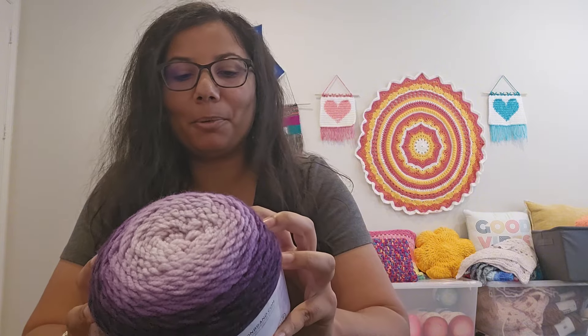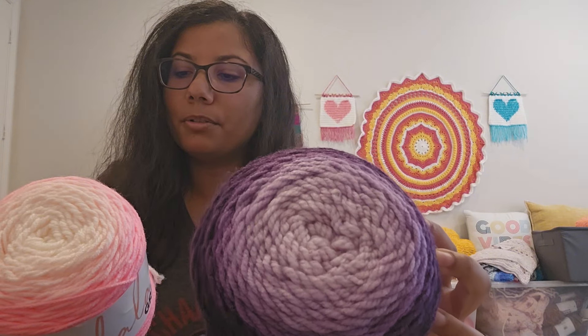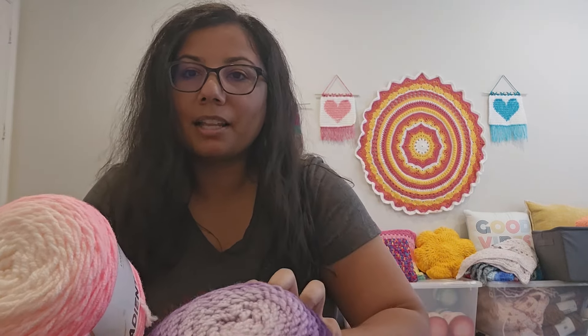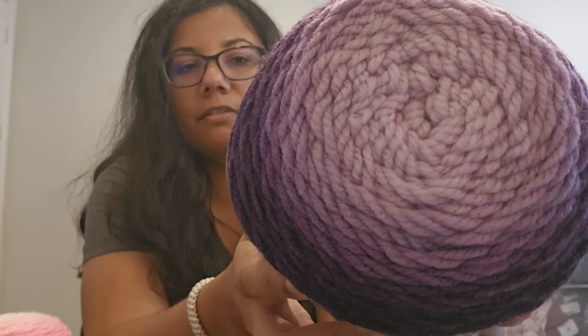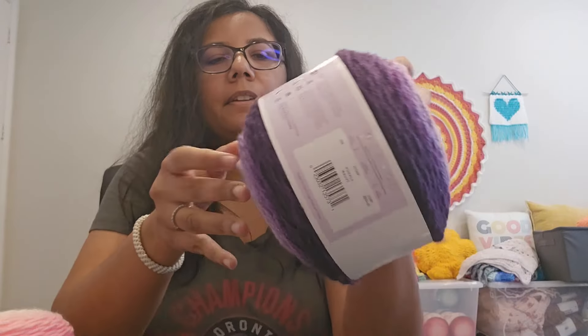I'll start with what I have here. I ordered the Mandela Gradient yarn in the color Purple — it is really, really beautiful. The specs: Mandela Gradient yarn is 5.29 ounces or 150 grams, 295 yards or 270 meters, machine washable and dryable, 90% acrylic and 10% nylon, medium weight four, and recommends an I/5.5 millimeter hook. This color purple feels really good — nice and soft — and it's definitely a solid four weight.